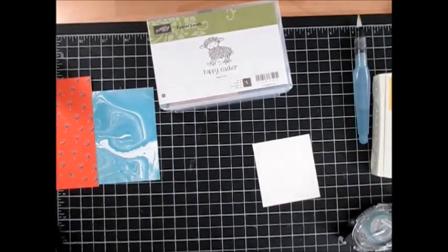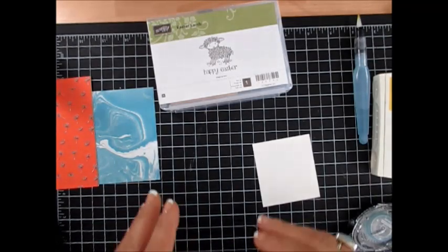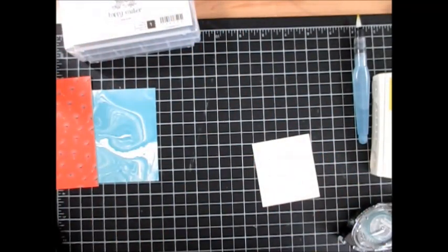Hello Stamper! Welcome to Frenchy's video. I'm France Martin, independent demonstrator with Stamping Up!, and today it's another chick card for our Stamp on the Go.